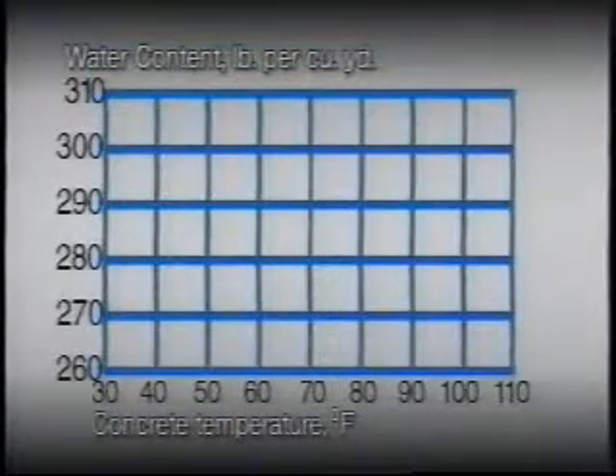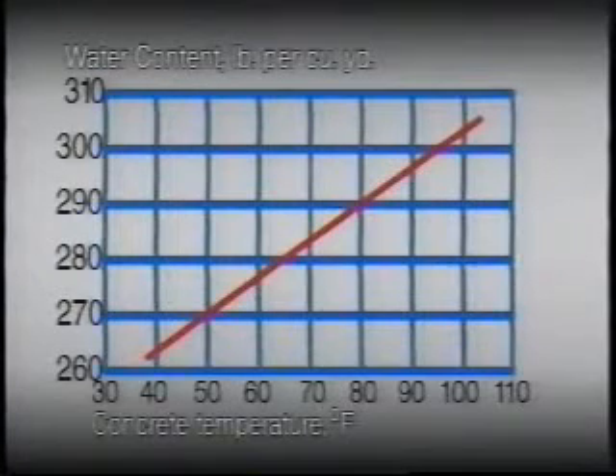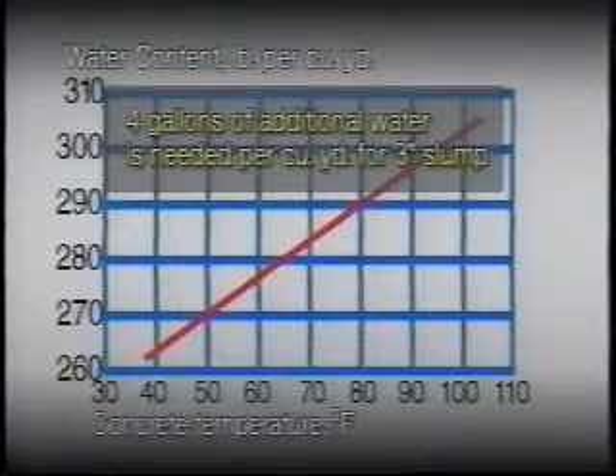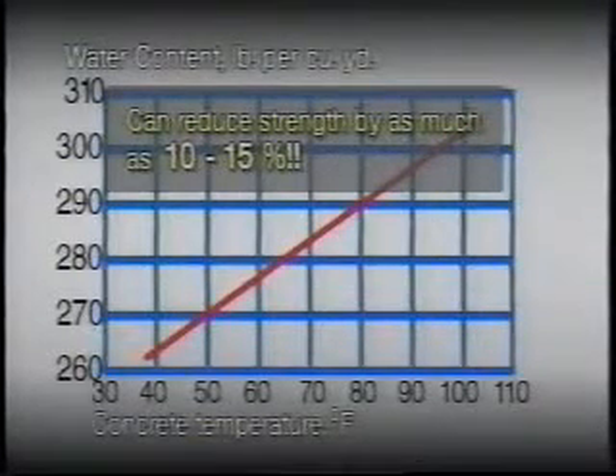As you can see by this chart, the water requirement of a concrete mixture increases with an increase in concrete temperatures. If the temperature of the freshly mixed concrete is increased from 50 to 100 degrees Fahrenheit, about four gallons of additional water is needed per cubic yard of concrete to maintain the same three-inch slump. This additional water could reduce strength by 10 to 15 percent.